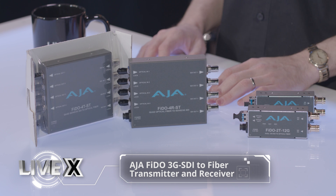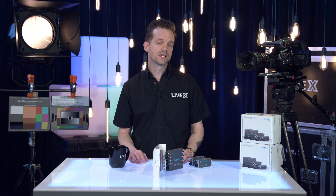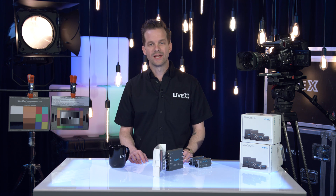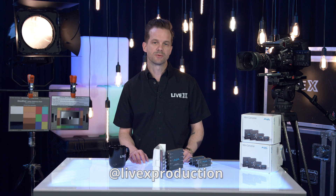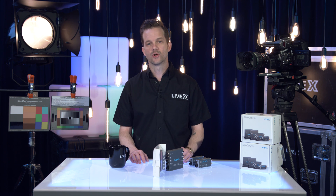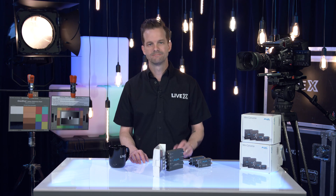And that's pretty much it on the AJA FIDO mini converters. This has been another unboxing — I'm Rob. If you like this, you can subscribe below at LiveX Production, or follow us on all your favorite social channels at LiveX Production to get notified when we roll out new content. I hope you enjoyed this video and learning a little more about the FIDO mini converters from AJA. Take care, guys.